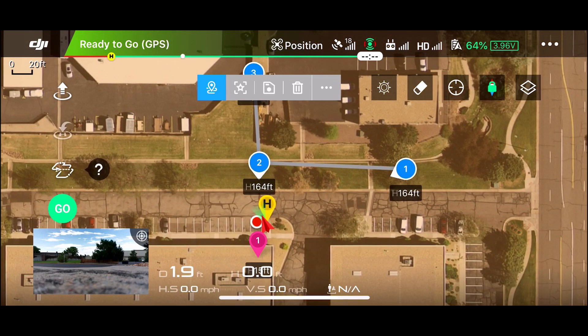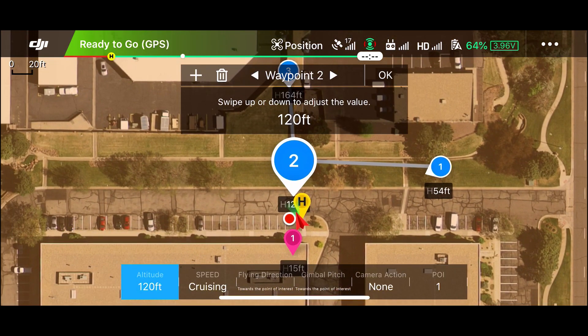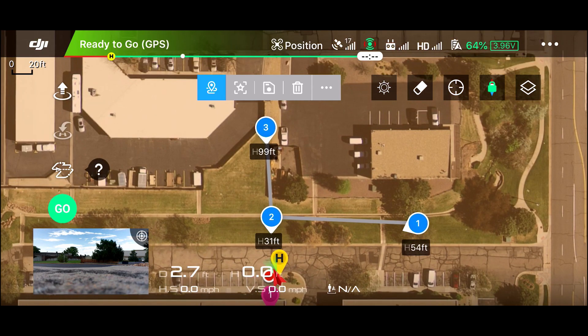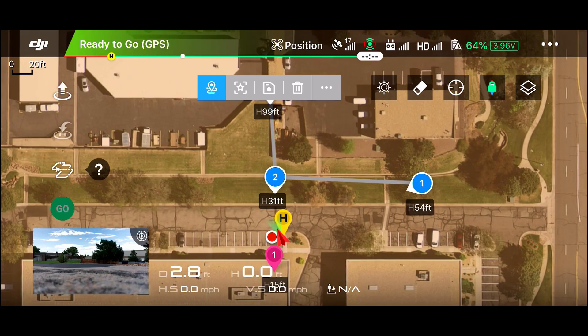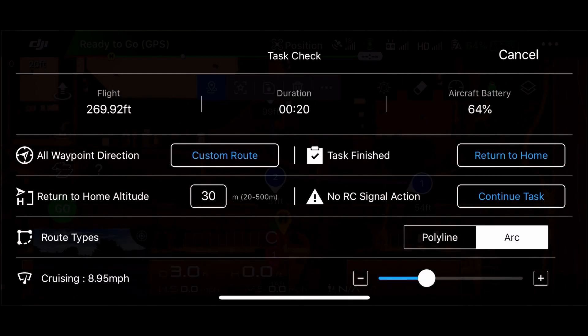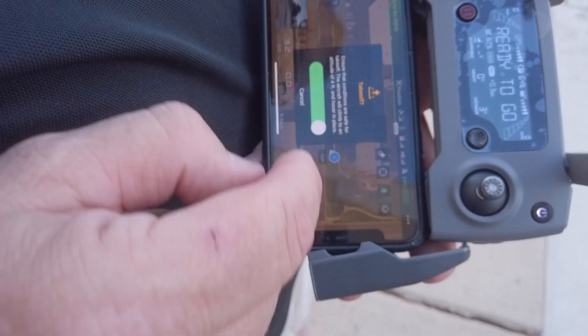Let's check our altitudes. We don't want to start at 164 feet, so this one we'll start at around 54 feet. The next one I'll bring way down to about 30 feet. Then at waypoint three, I'll let it get up to about a hundred feet for a nice pullback shot. We can see the different arrows pointed at the point of interest, so we'll go ahead and hit go. It'll ask us to check a few things — I want it on arc mode, which gives a little smoother flight — then set the cruising speed and starting waypoint. Go ahead and hit start, and slide to take off.